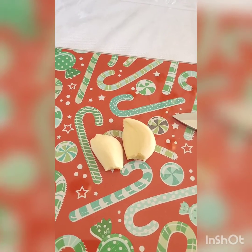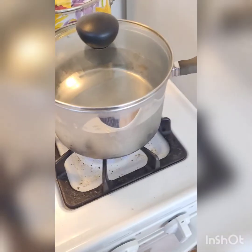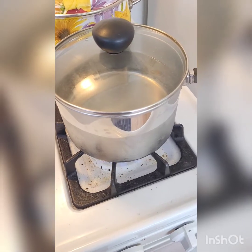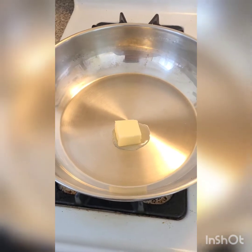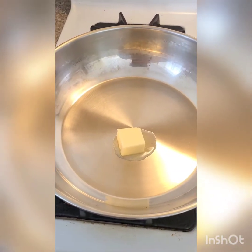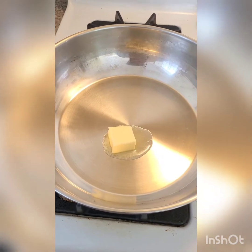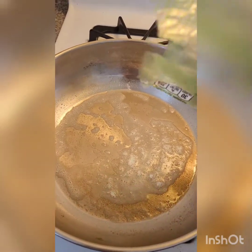Next, roughly chop two decent sized garlic cloves and put it to the side. In one pot, start boiling water for the potato gnocchi. In another skillet or wok — whichever you feel more comfortable with — add two tablespoons of butter and heat it until fully melted but not burned.